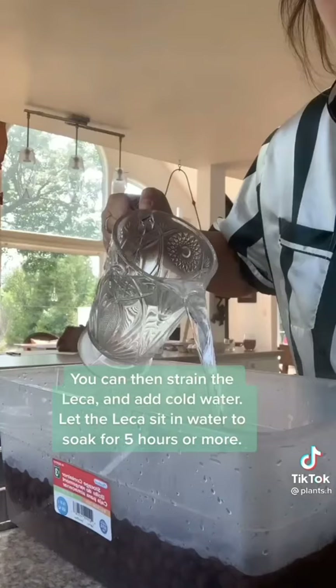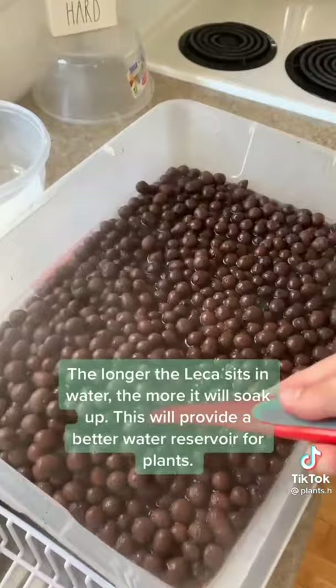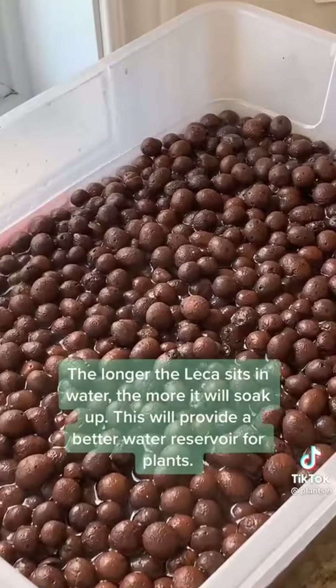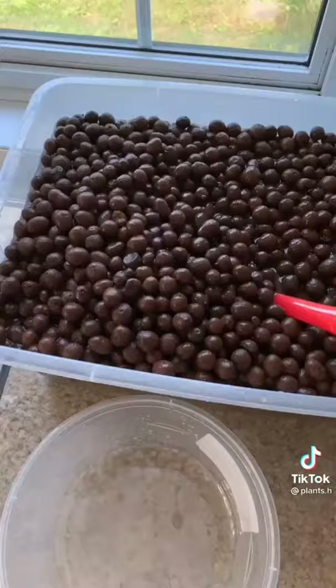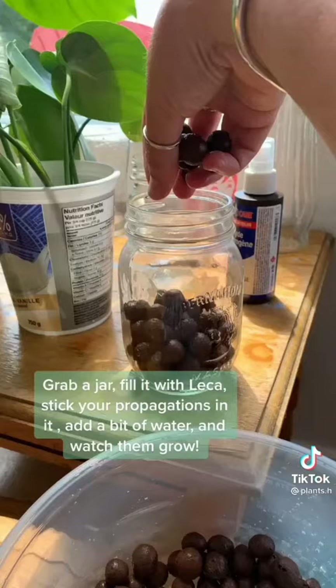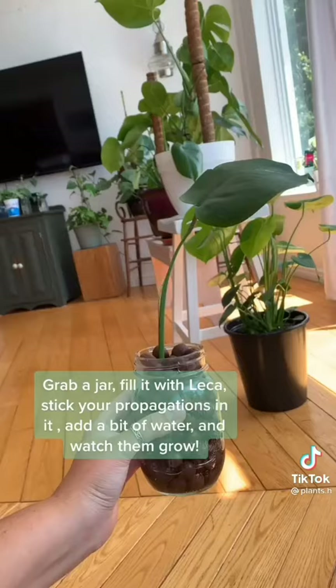You can then strain the LECA and add cold water. Let the LECA sit in water to soak for five hours or more — the longer it sits, the more it will soak up, which will provide a better water reservoir for plants. After it's done soaking it's ready to use. Grab a jar, fill it with LECA, stick your propagations in it, add a bit of water, and watch them grow.